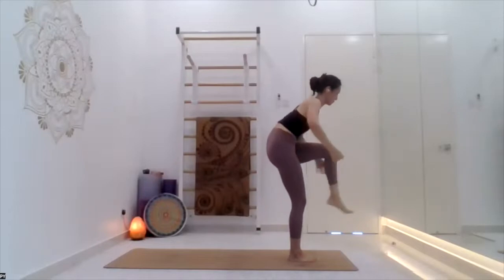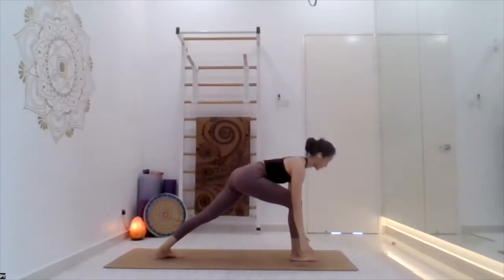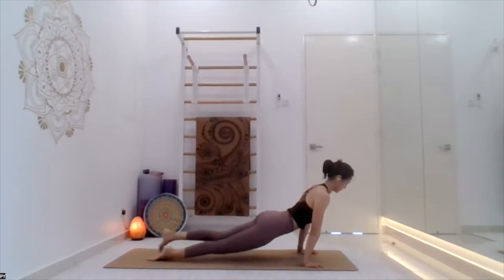Again take the left leg back, place the palms on the mat, take the right leg back, go down slow chaturanga. Inhale, exhale, inverted V.